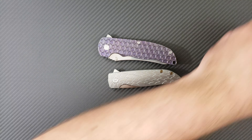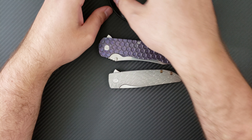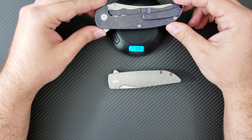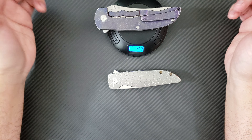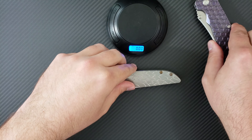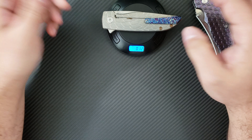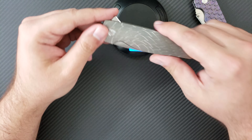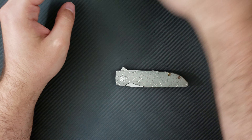Some more important features to compare here — we're going to look at the weights of these two. The Norseman is coming in at a lofty 4.98 ounces, so as close as makes no difference to five ounces. And the Rask is 3.17, so it's almost two ounces lighter, and we're going to see why in just a second.